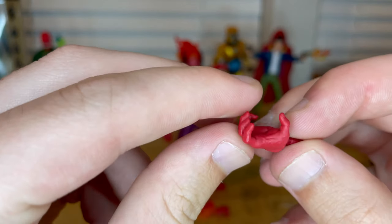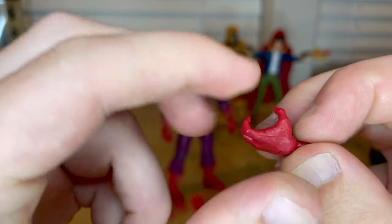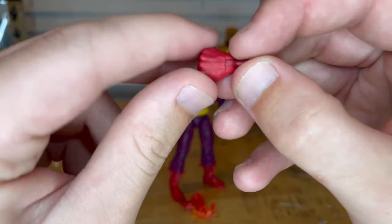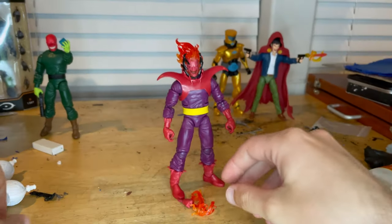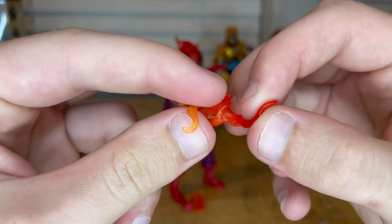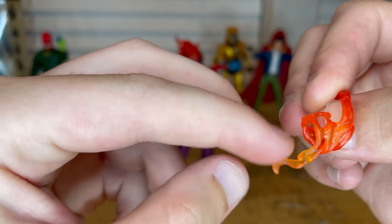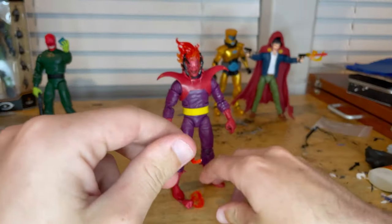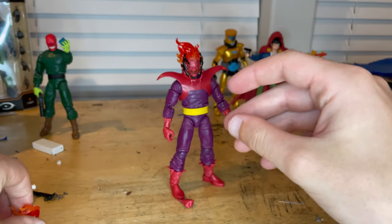We get red clenched hands which we've seen before — I like the matte red with a little bit of shine. You get two of those, plus two fisted hands. And then you get two flame effects, which we've seen before too. They're soft plastic, transparent orange, lighter toward the center and darker at the ends. They just wrap around his hand like we've seen before, but that's all the accessories.